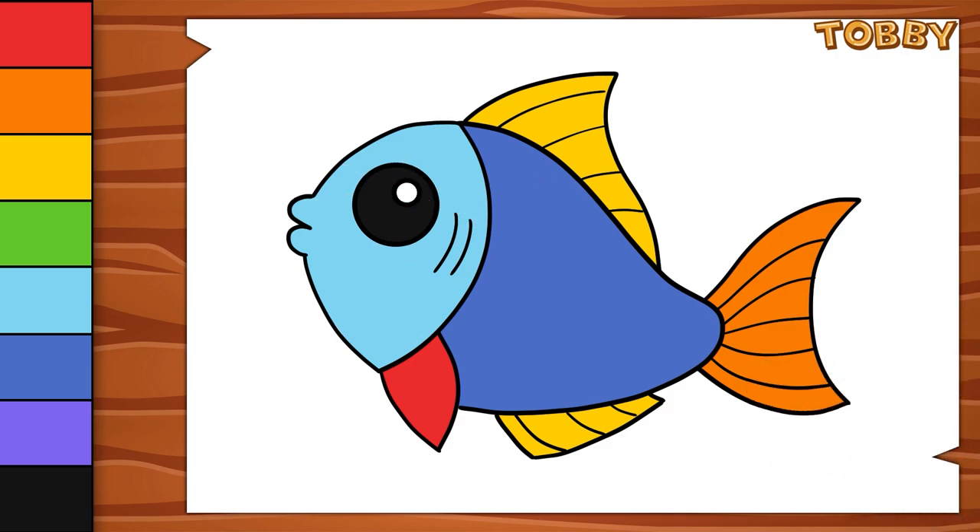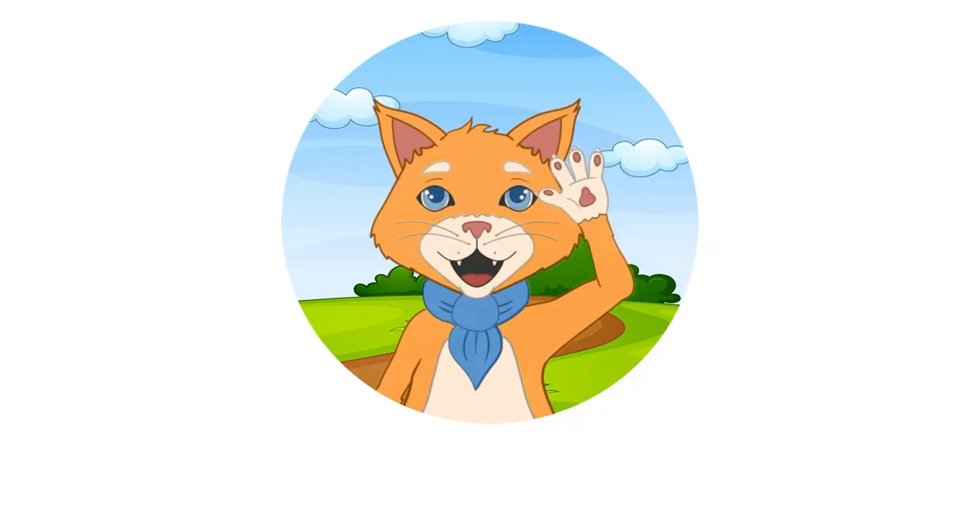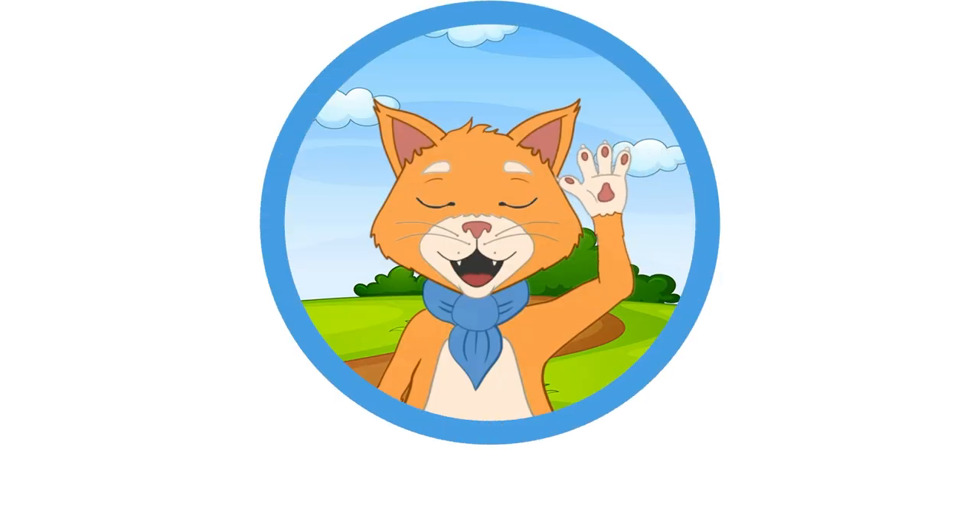The painting is finished. See you in the next video. Bye-bye. Thanks for watching.